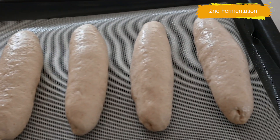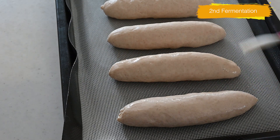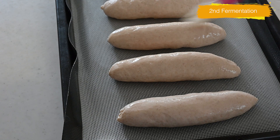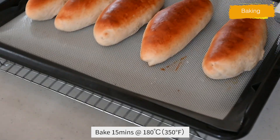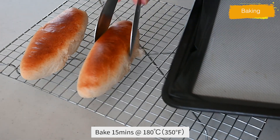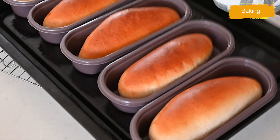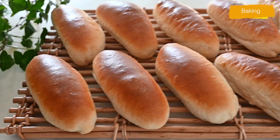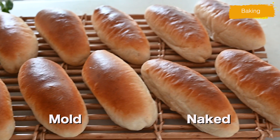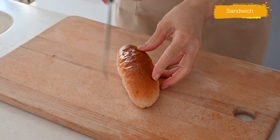When you see the dough has risen almost double, brush each bun with a beaten egg white and bake for 15 minutes or until golden brown. Let the koppepan cool on a wire rack before serving. Look at those beautiful koppepan! The ones baked in the koppepan mold look more risen — probably because the gas stays inside the mold and goes higher. But both koppepans look so beautiful.